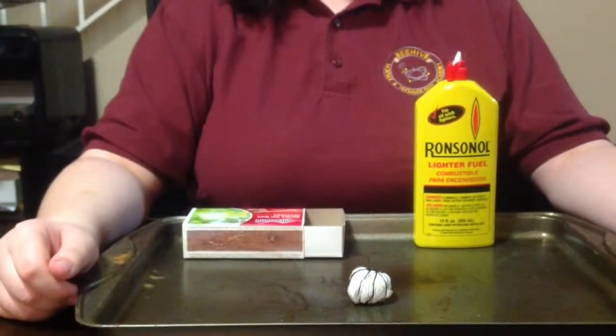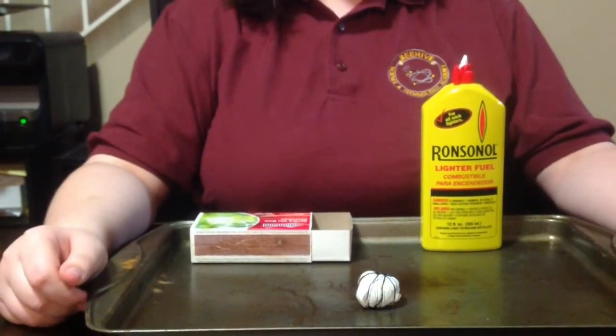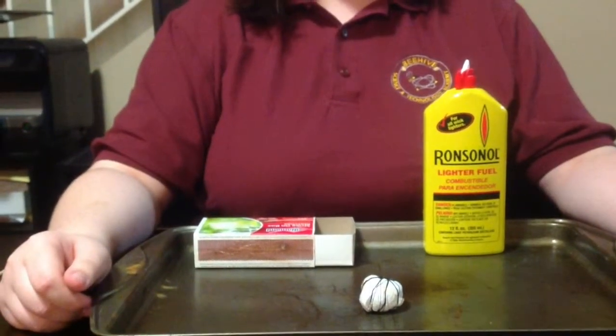Hi, my name is Kaylee from Beehive Science and Technology Academy. My STEM project is making a ball of fire that you can hold in your hand.